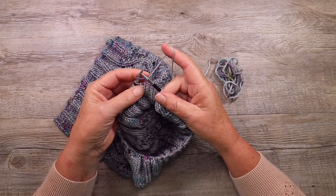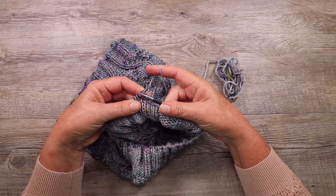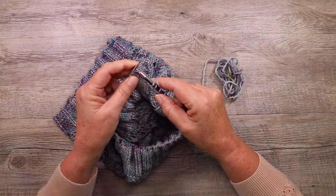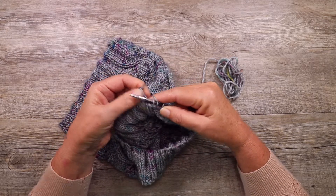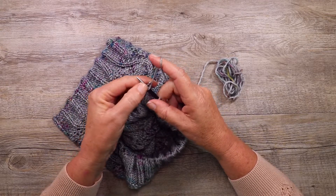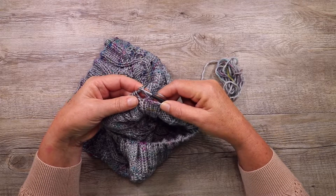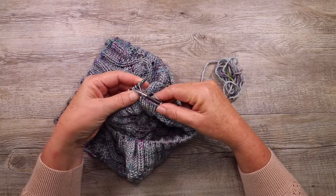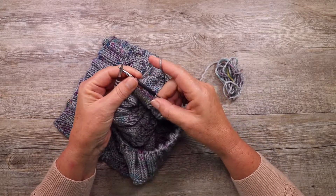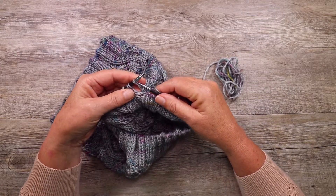Return that stitch to the left needle, twisting slightly. Right needle under the first stitch as if to purl. Knit the second stitch, slide them both off. Repeat: return the stitch to the left needle twisting slightly, right needle under the first stitch as if to purl, knit the second stitch, slide them both off. Return the stitch to the left needle, making sure you twist it.